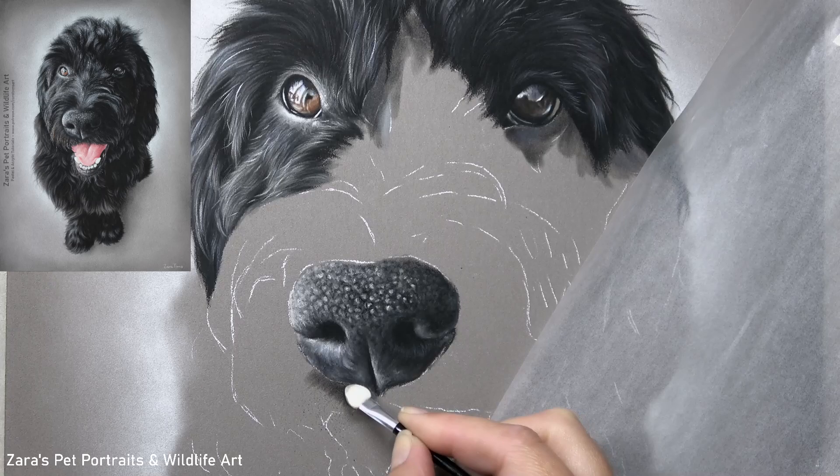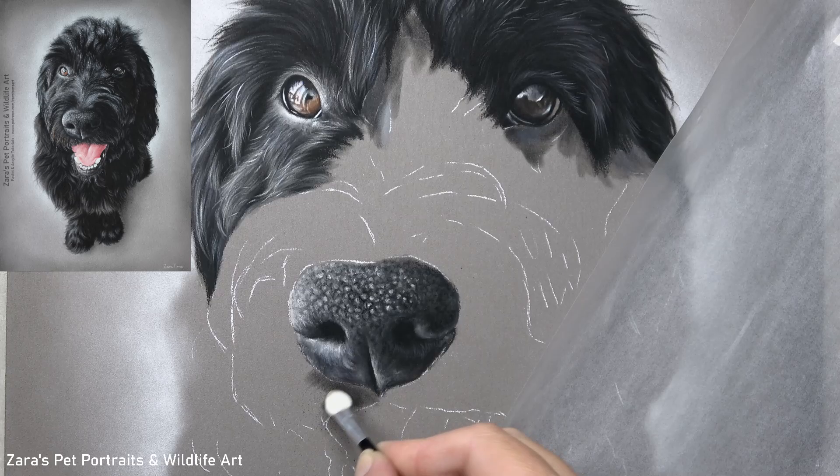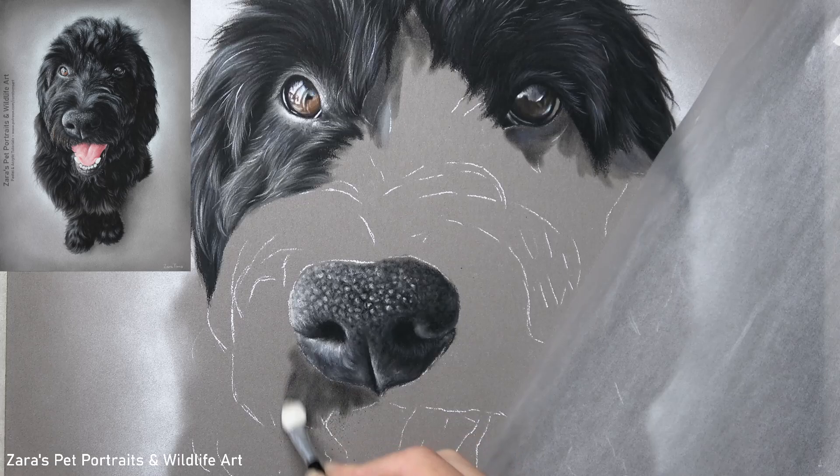Hi everyone, so in this tutorial I'm going to be showing you how to draw black, longer, overlapping fur and this is going to be more of a step-by-step tutorial showing you the specific layers and the layering process for this type of fur texture.